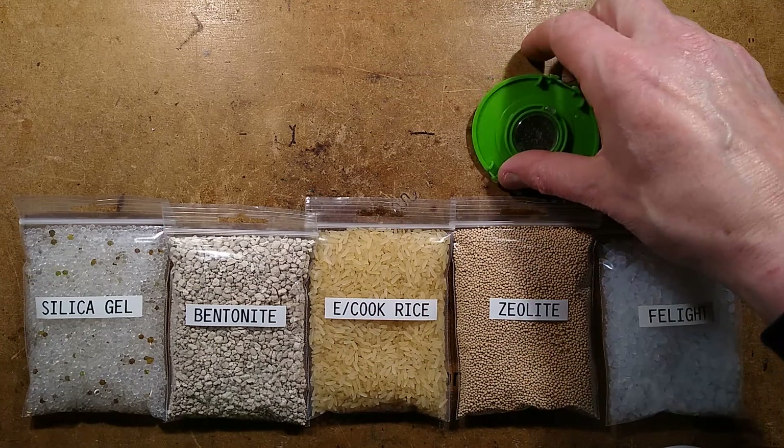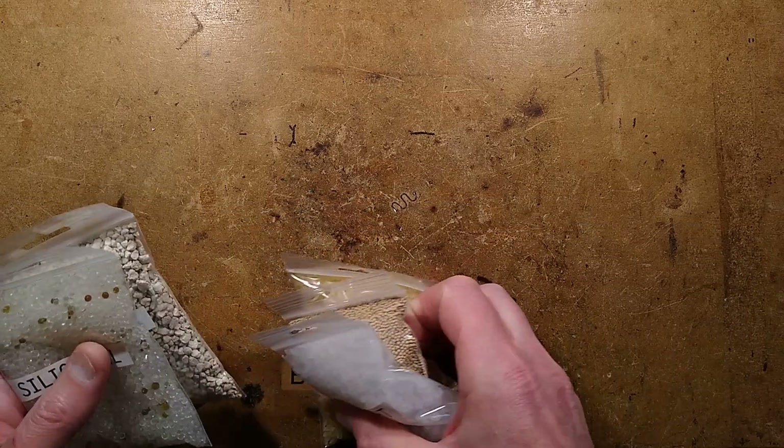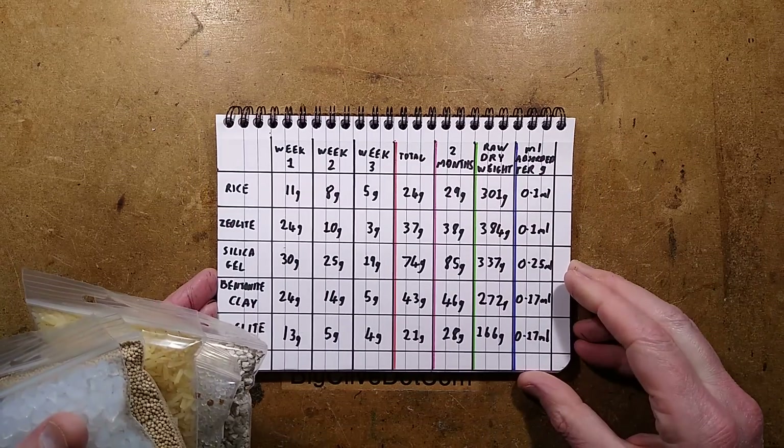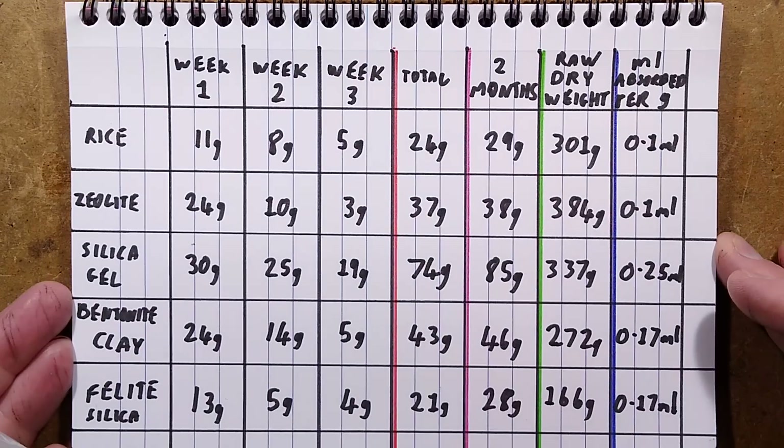So let me show you the results — we're going straight to the paperwork here. I'll zoom down onto it and go over the results with you.